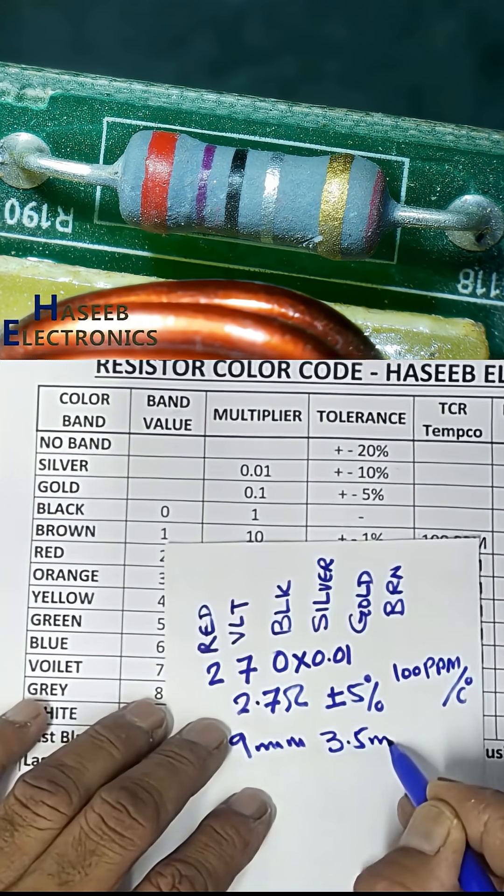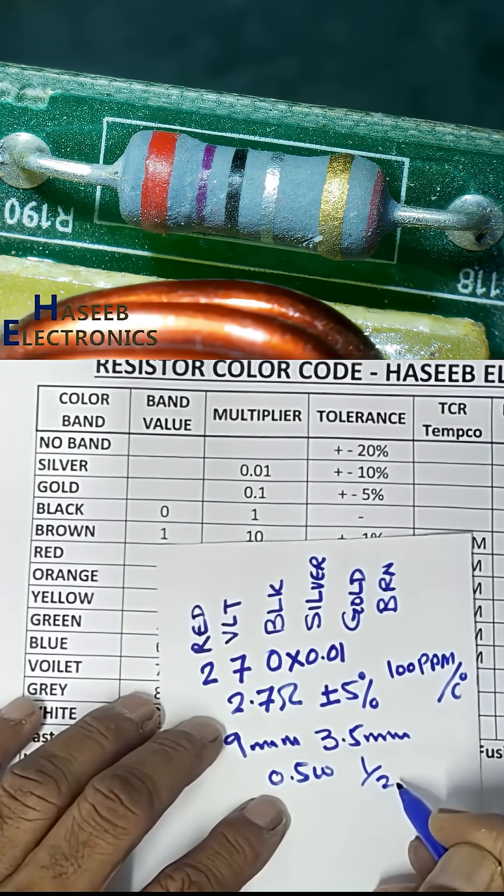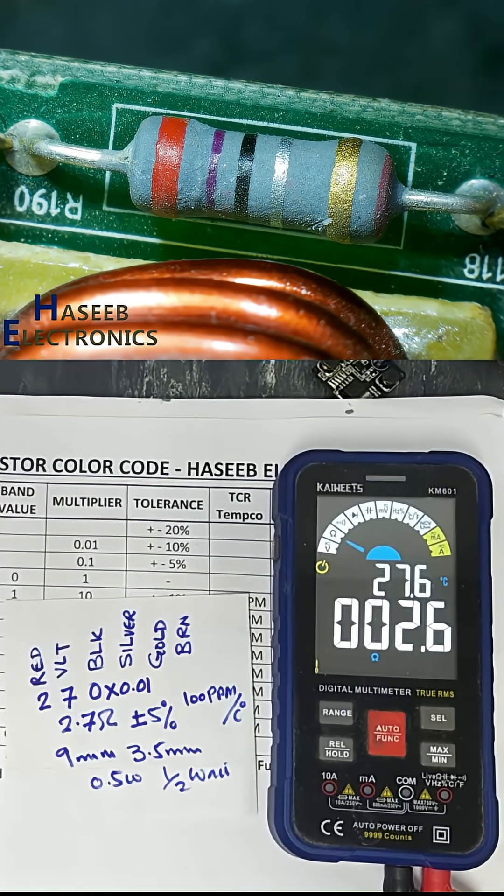The body length is 9 millimeters and the body diameter is 3.5 millimeters. This is a 0.5 watt, or half watt, power rating resistor. The measured value is 2.6 ohm; we calculated 2.7 ohm — that is good.